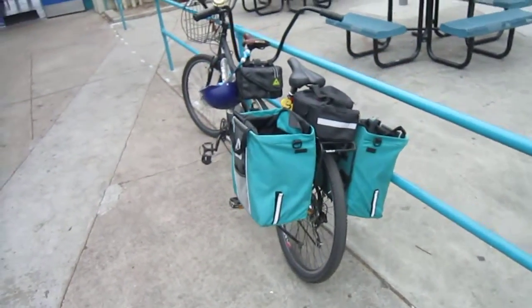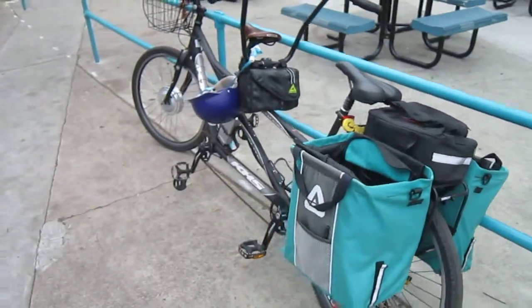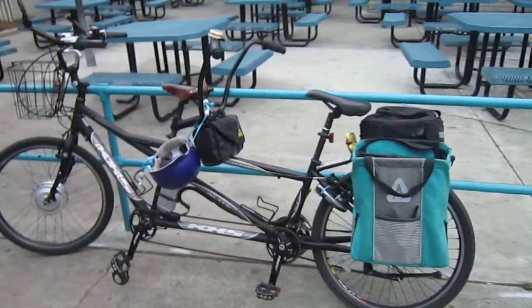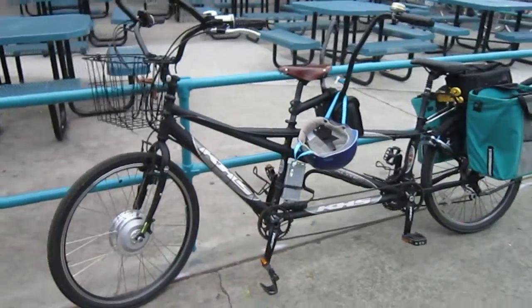We just did a great kids and family fun ride, and this was on the ride — you might have seen it in the videos. The KHS Elite Tandem Electric Assist Conversion. Ready to ride.